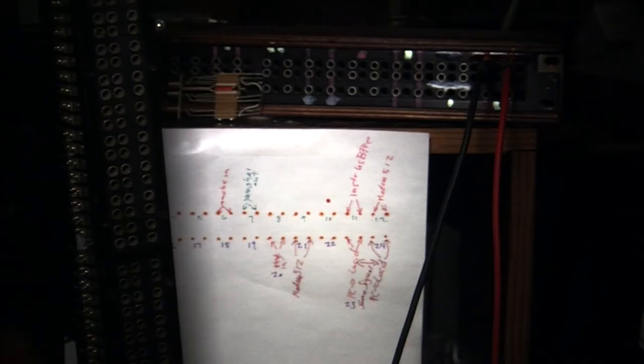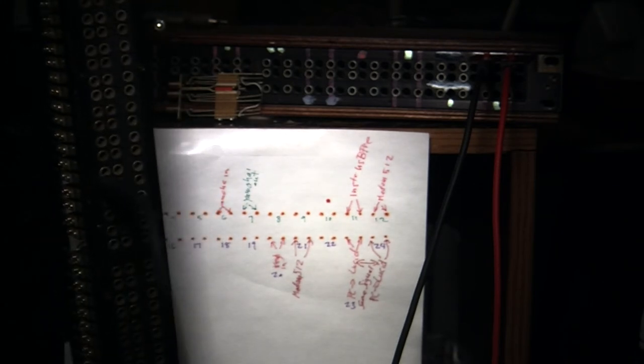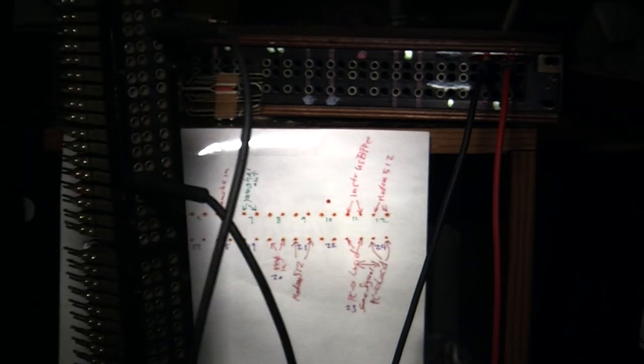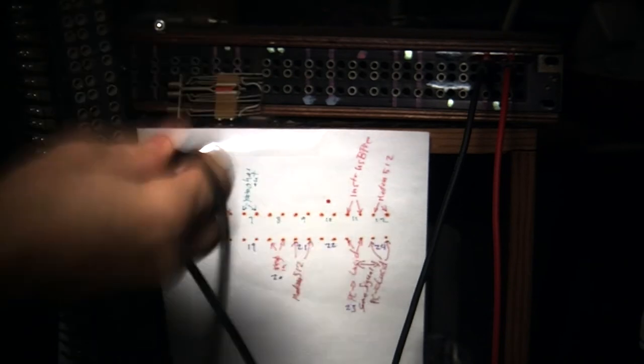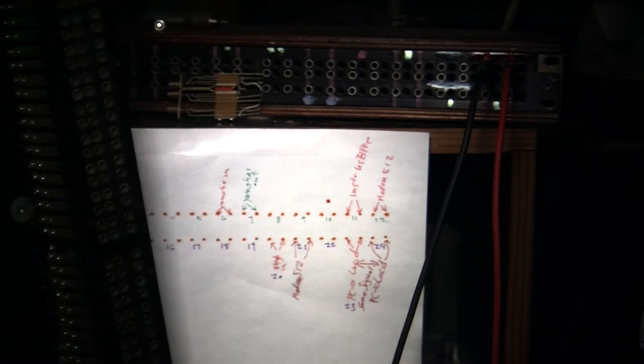Here's the front of the patch bay. In the front, you take your patch cable and you plug it in like that. When you want to make a connection, you put the patch plug into another connector. So as you can see, I have two patch bays.